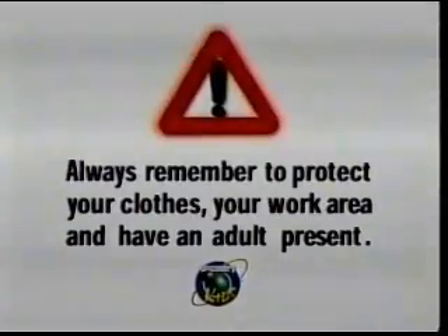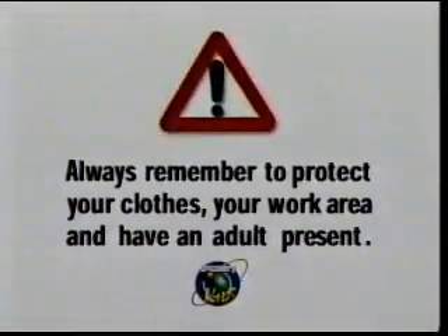You will need ice, salt, and a piece of nylon string. Always remember to protect your clothes, your work area, and have an adult present.